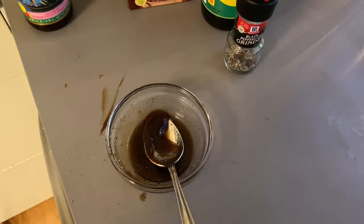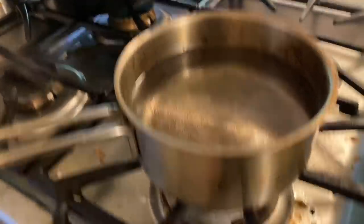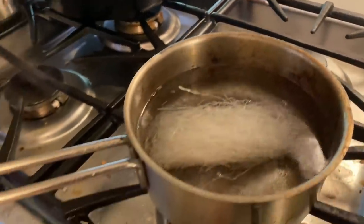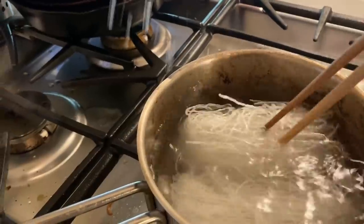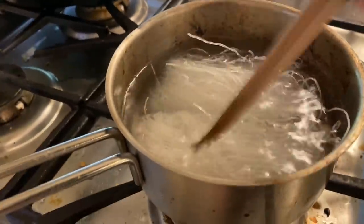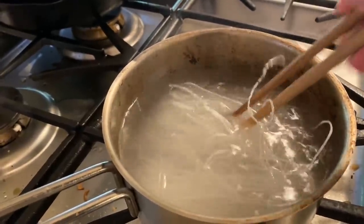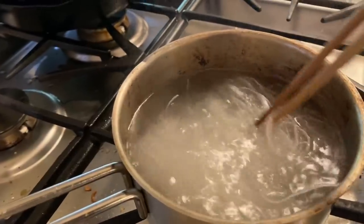So now we got our stir fry sauce. First we're gonna cook our vermicelli noodles. I got a pot of hot water here - it's not boiling, it's not burning. All you need is just some hot water and just soak these babies in there for two minutes. That's all you need. Break it up a little and soak it up. It's super easy. It's very easy to overcook, that's why you don't want boiling water - you just want to soak it in hot water for two minutes.